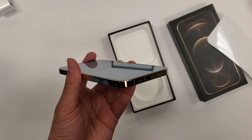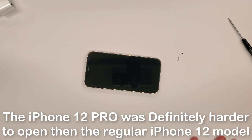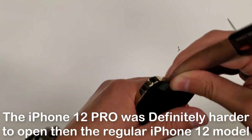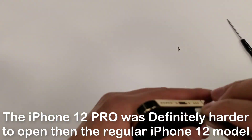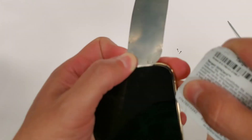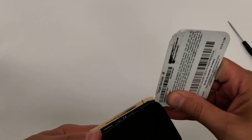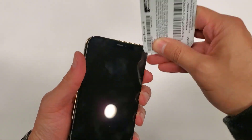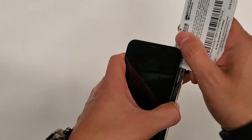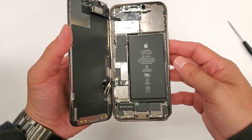Let's get this thing open and see what the insides of this phone look like. Open it to the left — and that is the same thing with this model that I'm seeing. As you can see, there's the insides, just like that.